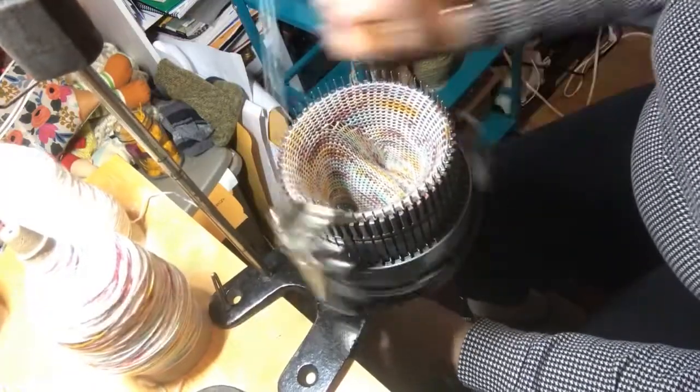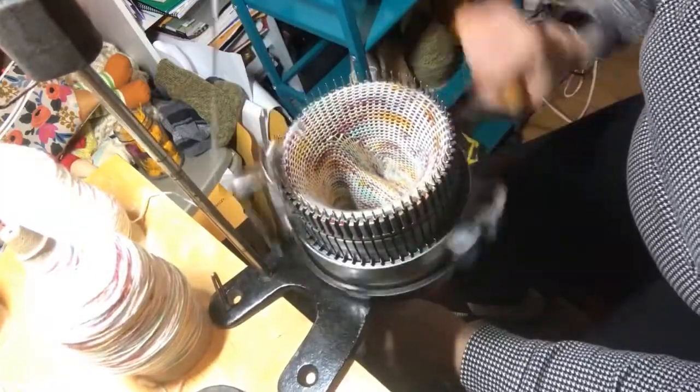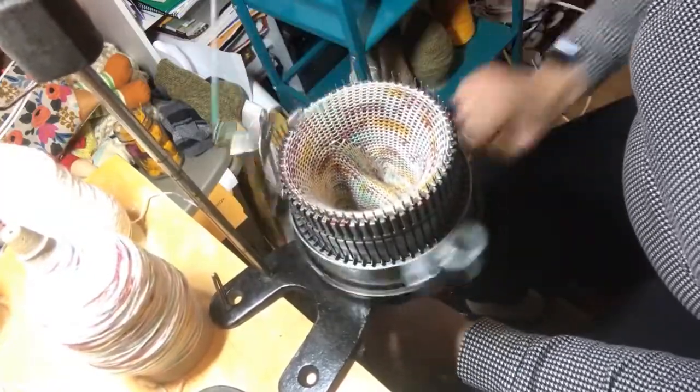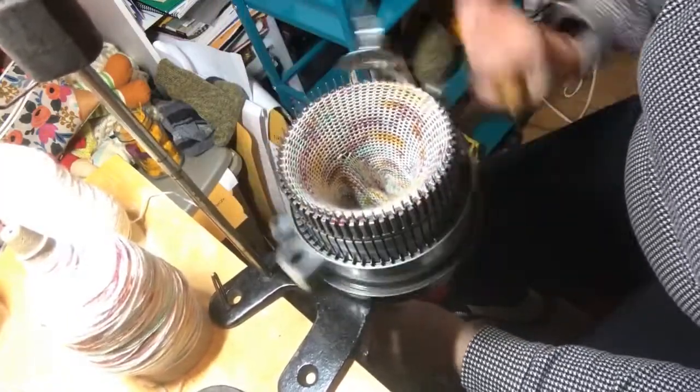Generally for a woman's size 9 on this cylinder, I'm cranking about 50 rows, give or take, depending on the tightness of my tension.